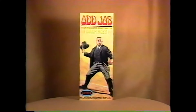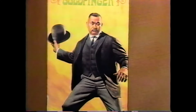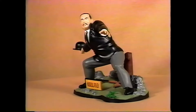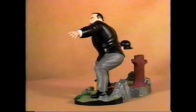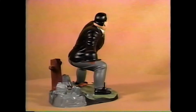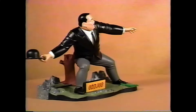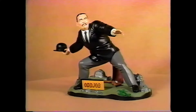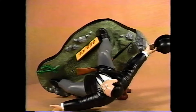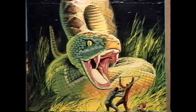Good likeness of Connery. Here is Odd Job, the 1966 Aurora issue — the companion kit to James Bond. Odd Job is molded in tan plastic and is a little less rare than James Bond, though he's still a pretty tough kit to find. Odd Job has a tree stump, a broken rifle on the base, and a little bit of brush along with the sign. Here's an overhead view of Odd Job — watch him toss that derby.